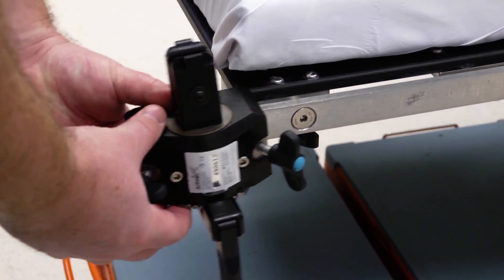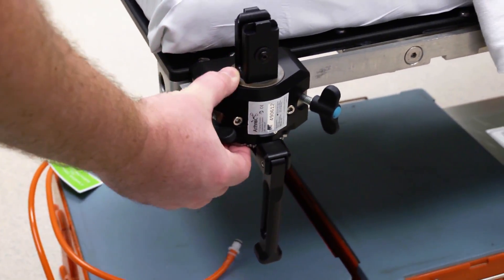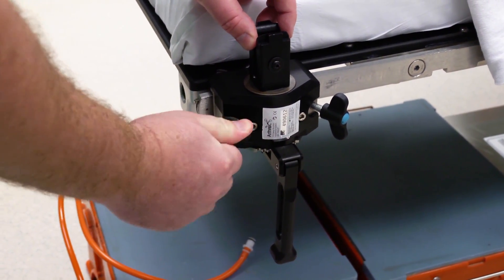The tower is attached to the OR bed by sliding on the rail clamp and securing it a few inches from the rail end by tightening both knobs.